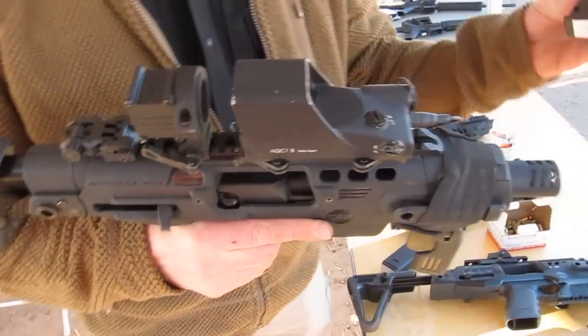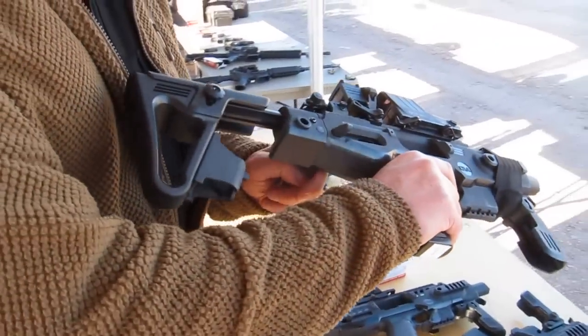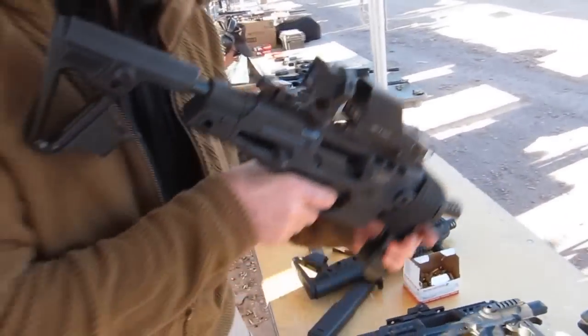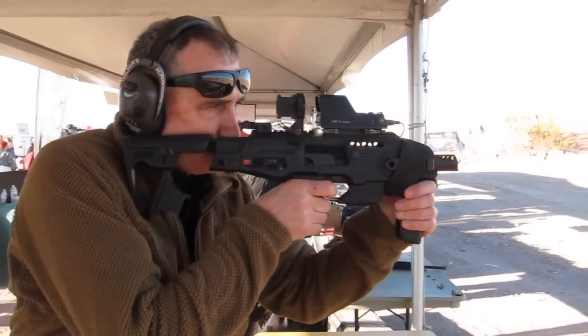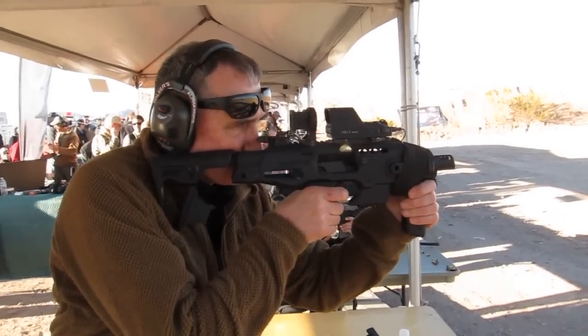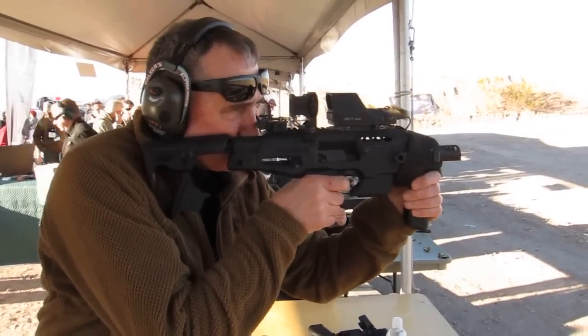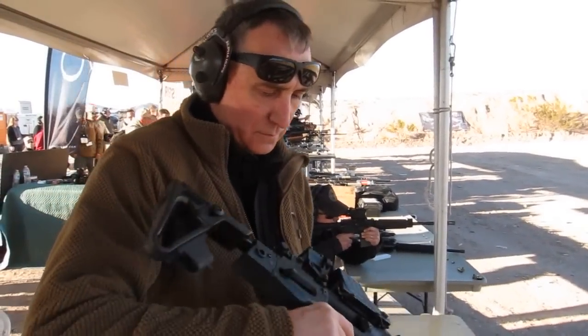Now I'm going to take a magazine of 9mm, place it in my Beretta, charge it — that's it.